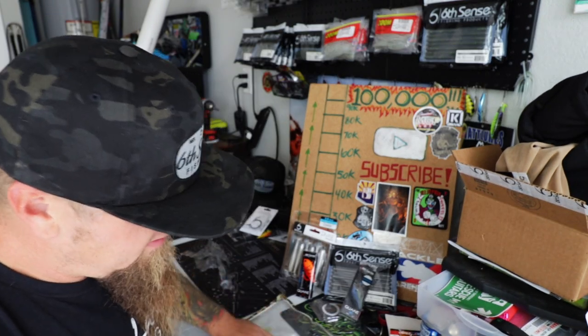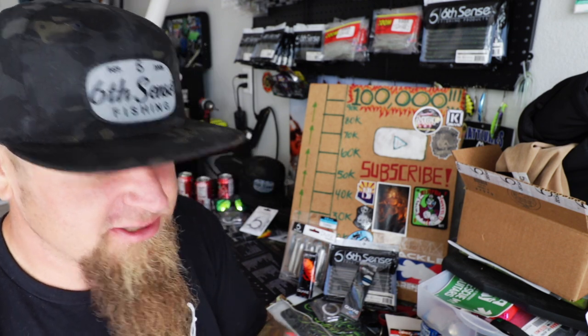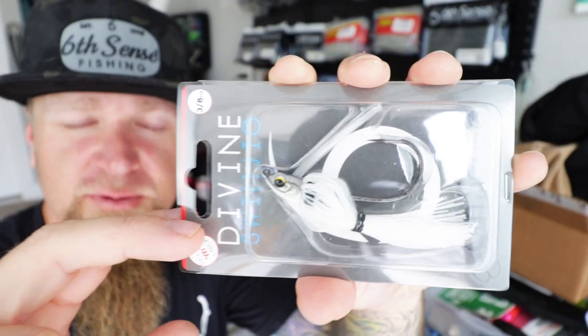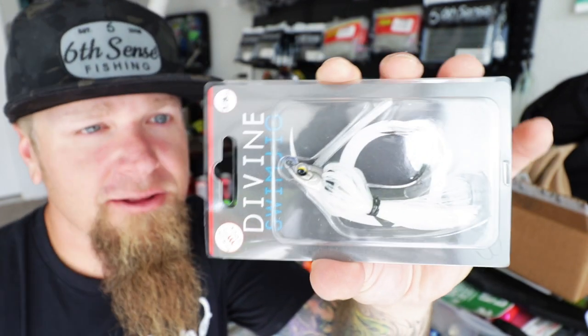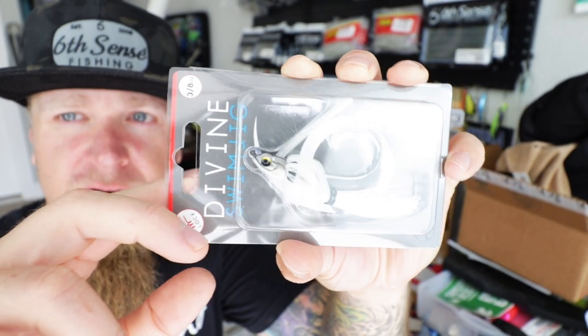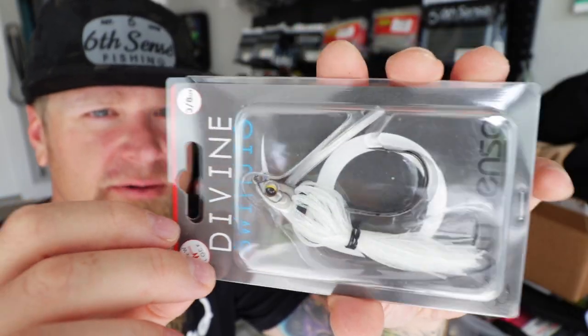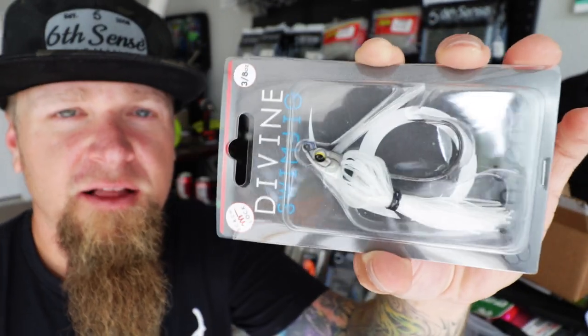Save the best for last. We also got a 3/8-ounce Devon swim jig. I already told you guys what I think about the Devon swim jig — this is the Shad Ice color. Really good fall time color right there for when the fish are feeding up on shad. That's going to do really well. Love the Devon smoke — I love this bait.